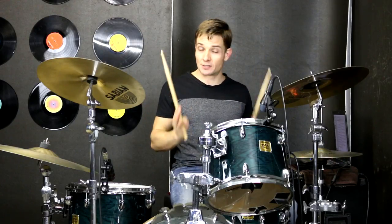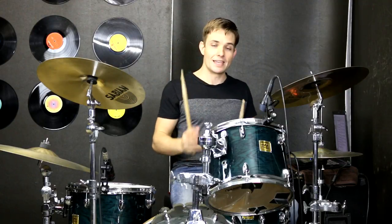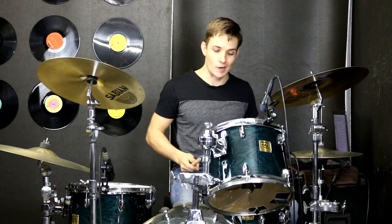Now we're back into another verse using that super simple but solid groove. At the end of this, the fill is just a tiny bit different — we're going to have some accents on the 16th notes at the end. I'll play it for you now.